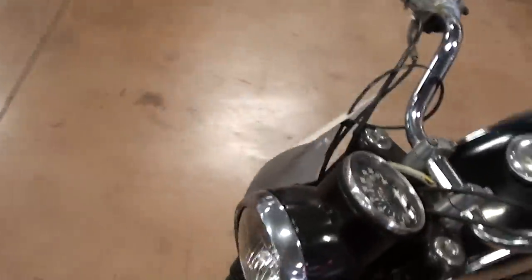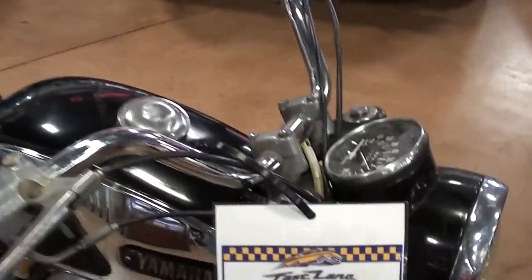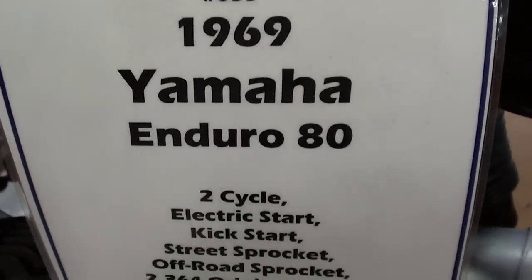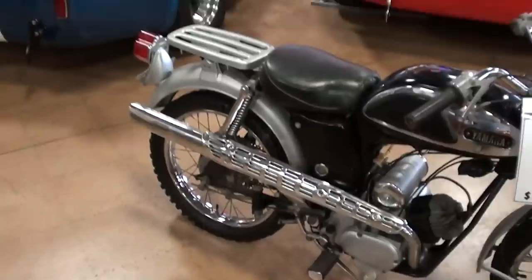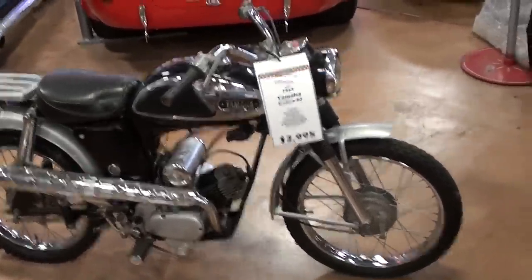So anyway, I thought some of you out there might have actually had one of these when you were younger, and I thought it was worth taking a look at. Here's the specs on it — it does have electric start on it, which is kind of cool. But it's getting harder to find originals out there like this, so I thought it was worth taking a peek. Hopefully you find that interesting. I'm going to keep looking around and see what else they have. I'll see you later. Bye.